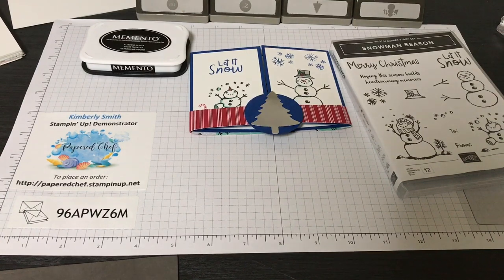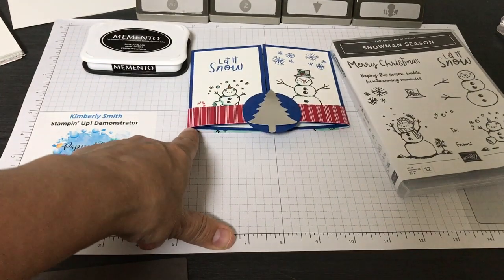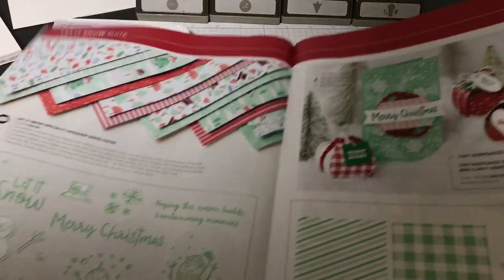If you would like to place an order with this new holiday catalog, use my host code please, because I will send you one of these cards that I'm making. You're going to get a snowman card and you'll get a holiday catalog if you don't already have one.